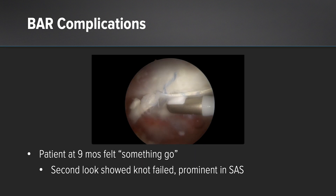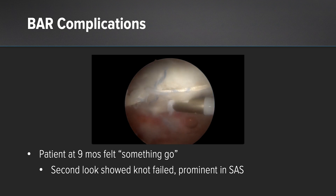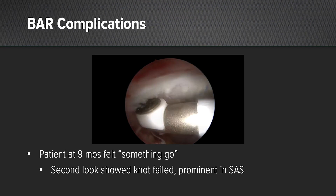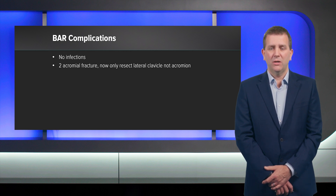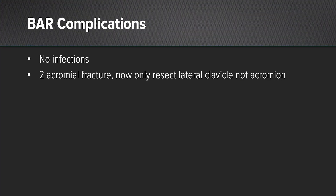Of course, we can't talk about results without talking about complications. I had one patient who felt something go — it was one of my sutures or a knot that failed. I trimmed that back and she was fine. I've had one patient with acromial pain and that settled down. I've had no infections. Early on in my series, I used to resect the clavicle and the acromion, but in two patients I had an acromial stress fracture. Now I don't do that — I just resect the lateral clavicle and I've found I haven't had that complication anymore.